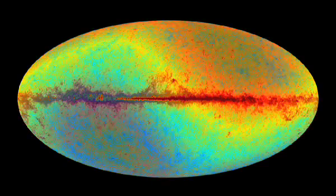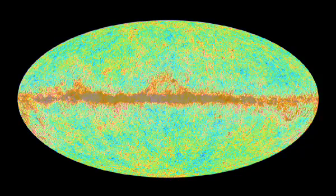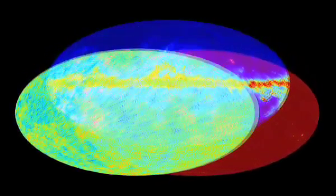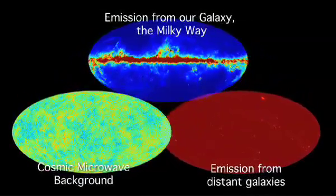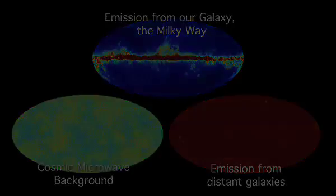Removing the dipole reveals the temperature variations present across the entire sky. Microwaves emitted by the Milky Way are visible as a red band in front of the cosmic microwave background. This signal can also be removed, providing useful information about our galaxy. Away from the plane of the Milky Way, among the anisotropies of the CMB, lurks microwave emission from distant galaxies and galaxy clusters. Each class of object has a distinct spectrum which allows it to be distinguished and hence removed.